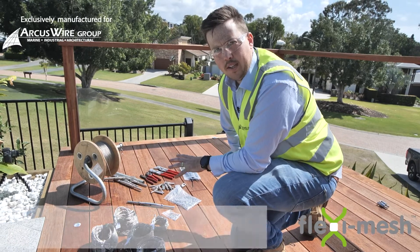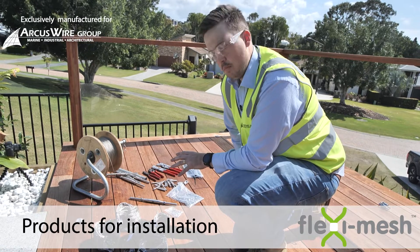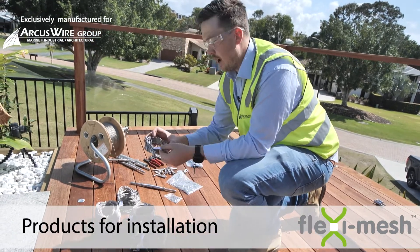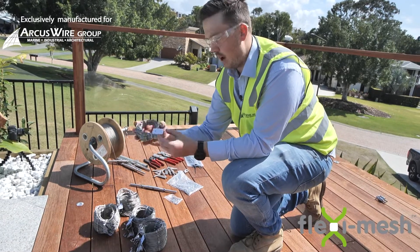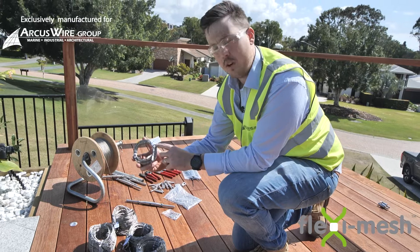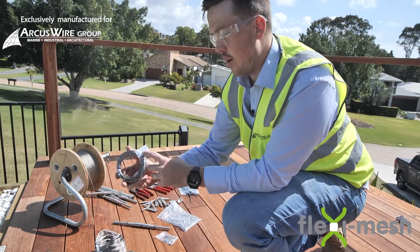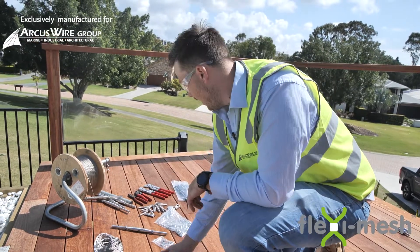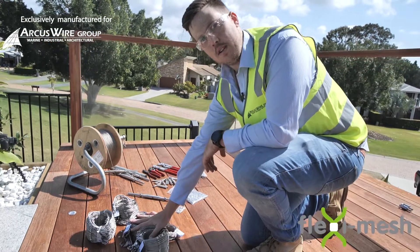I'll quickly explain the breakdown of what we've got here and what we're going to be installing today. We've got the mesh panels. A key point about the mesh panels is when you get these you want to have a look at these little identification cards. Make sure they match up with what you've ordered. There are two measurements on them — this one here is 470mm by 865mm — just make sure that they're accurate. We've got the five mesh panels that we're going to be installing today.